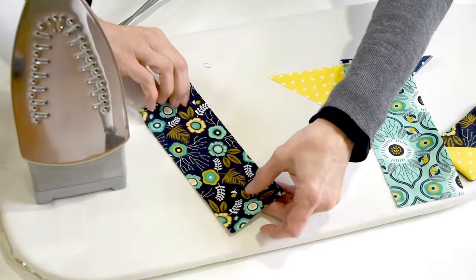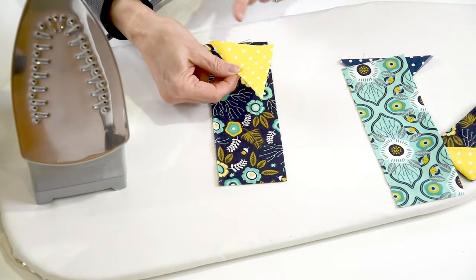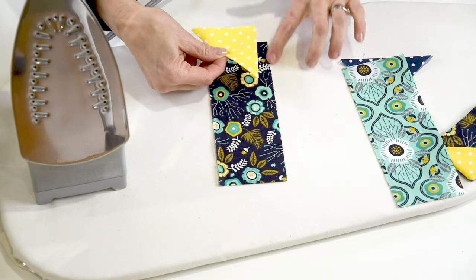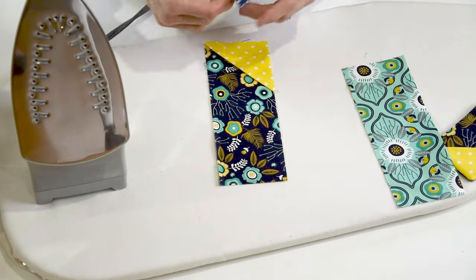Take your squares and fold them into a little triangle and press. Then take whichever one you want to be on the inside, put your triangles with the raw edges matching — raw edges out — and place the other triangle.